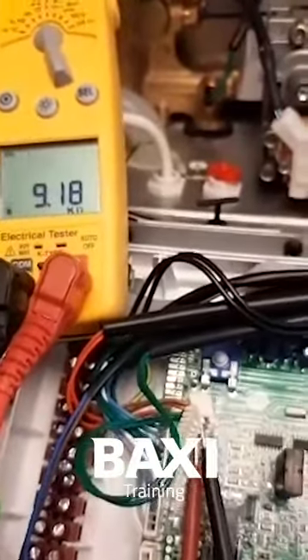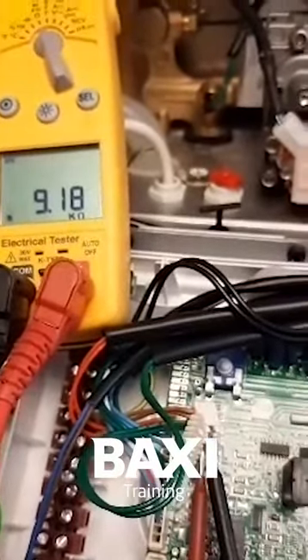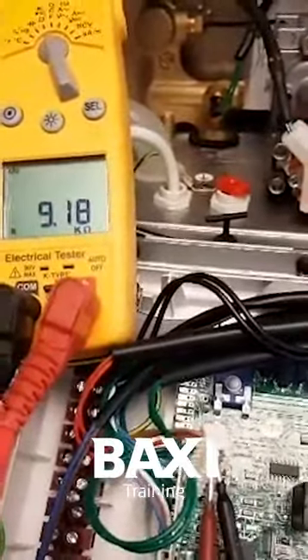You'll be looking for a resistance value at room temperature of around about 10,000 ohms. You can see here I've got about 9,000, which would be a little bit warmer than room temperature — and that is a good reading.